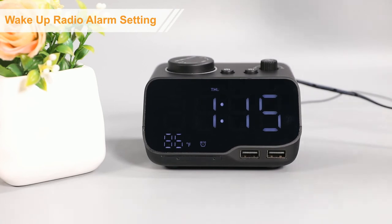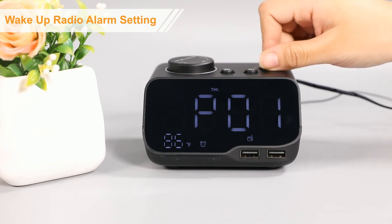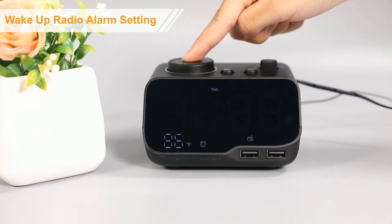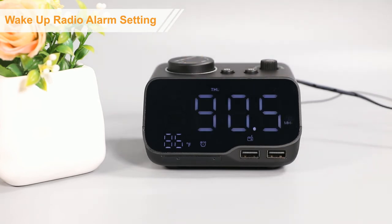When the radio is on, rotate the radio button to the 2 radio stations you like. Then, press and hold the radio button until AL shows on the display. Then, save the station as the alarm ringtone.